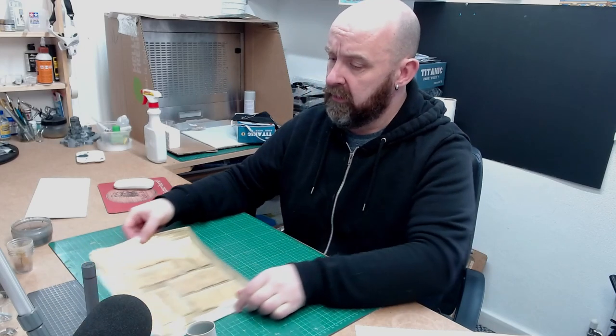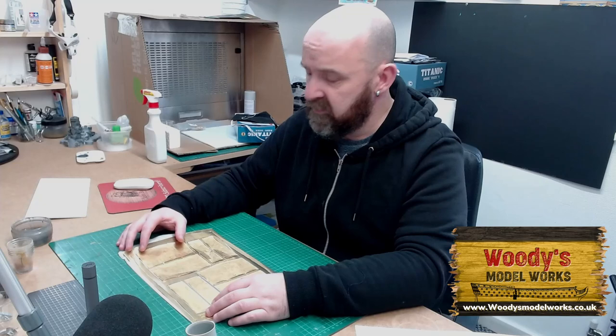Hello everyone and welcome back to John Bill's Iconic Military Modellers. In today's video I'm going to be working on this funnel wrap enhancement kit, applied to me from Woody's Model Works. It's absolutely an excellent kit and I'll put some links in the description for where you can get this, and I'll also talk about this as we go through the build.